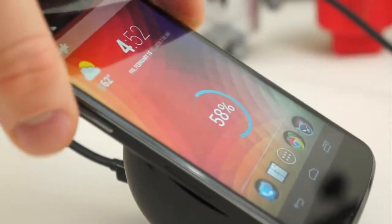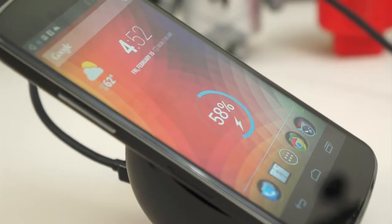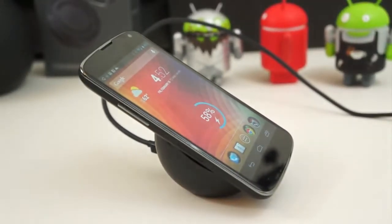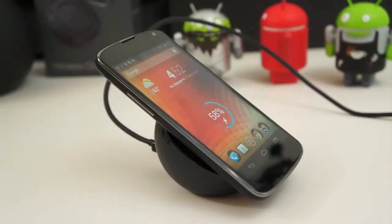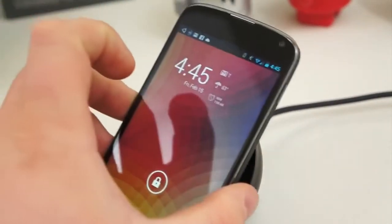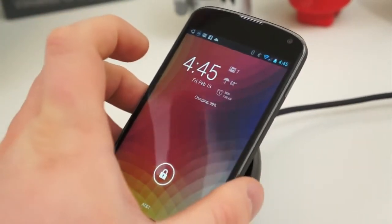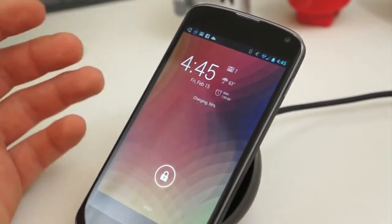The real question is how fast does this thing actually charge. I've been charging for less than an hour and the percentage has jumped from 58% to 84% — that's pretty fast. The DC output is 1 amp and the Google Play Store lists the average charge time at about 4 hours, so it's not super fast, not slow. It also works really well with a bumper case or even if you have a skin on the back — that stuff doesn't bother it at all.